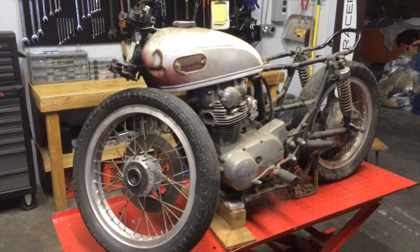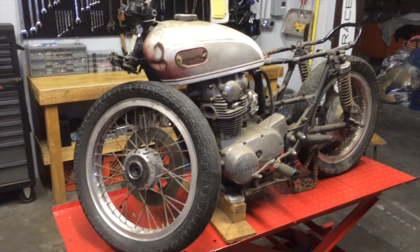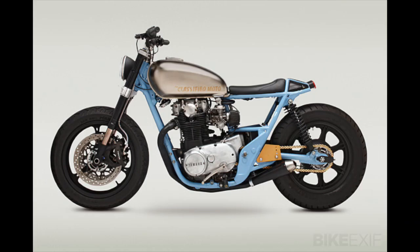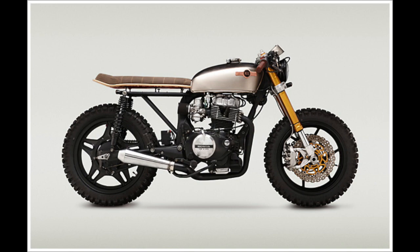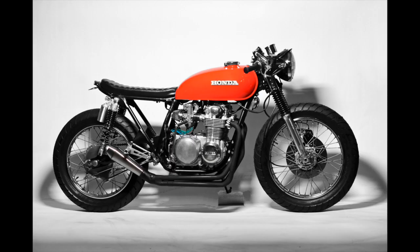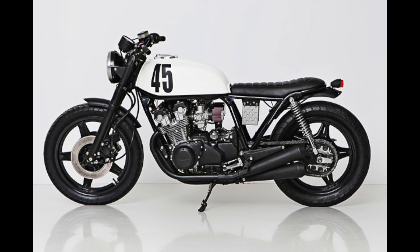My plan for this bike is to create a cafe scrambler — something I can get through the canyons with, but I can also take my wife on the back because it has a longer seat and bars that are a little bit more upright in stance.